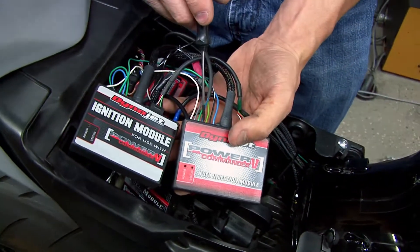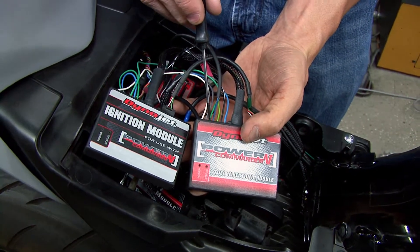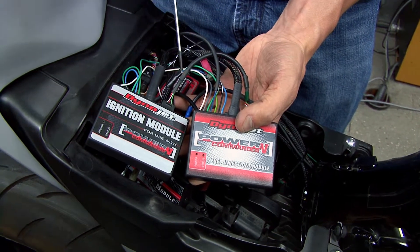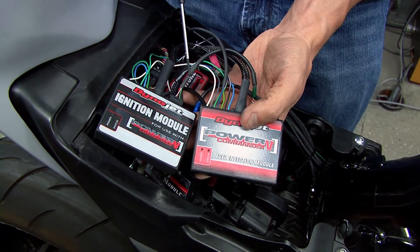Then we have our quick shifter input and our speed input. The speed input is used to calculate gear position, and with gear position we can have a separate fuel map for every gear if needed.